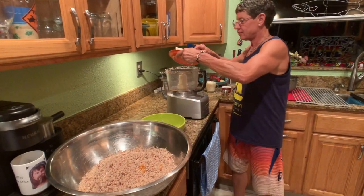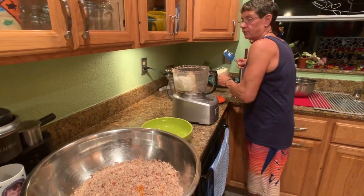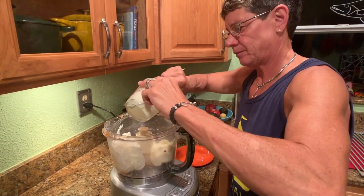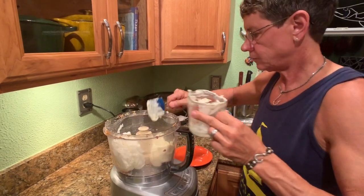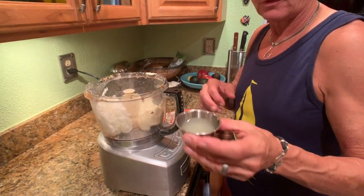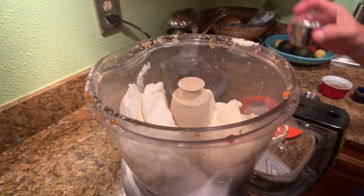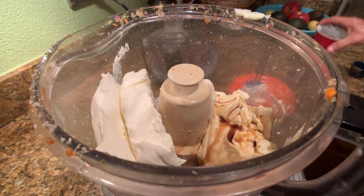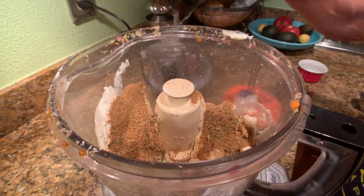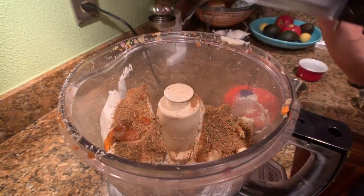Now we're going to add the cream cheese — 16 ounces — and eight ounces of Duke's mayonnaise. I've also got the juice of two key limes, which is about an eighth of a cup. Then Worcestershire sauce, a quarter cup of spice mix, and one teaspoon of hot sauce from my own personal recipe. Let's get that going.